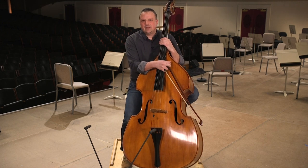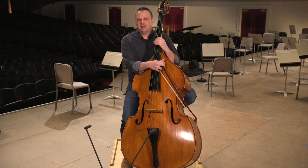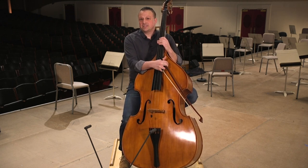Hi, my name is Ben Levy. I play double bass in the Boston Symphony Orchestra. I joined in 2003 and I took the position of third chair in the orchestra in 2007.